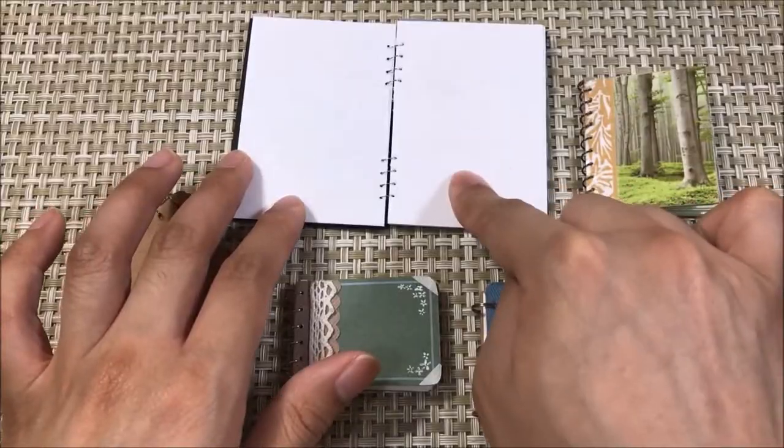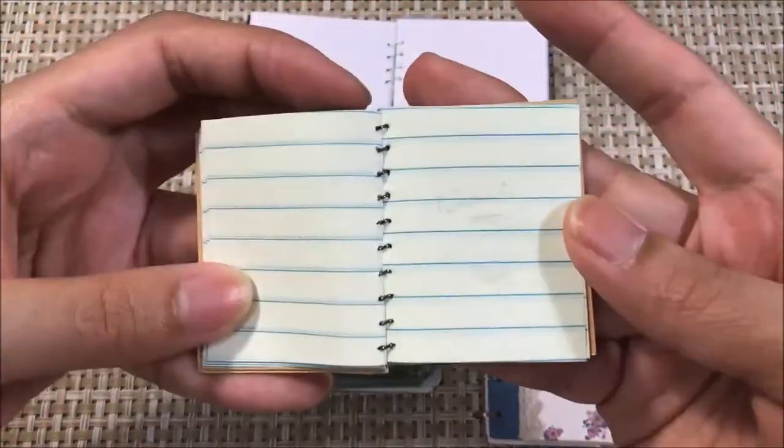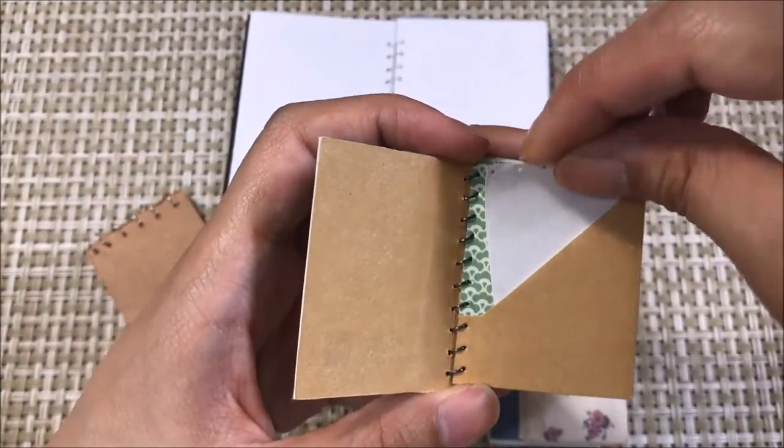This one has blank paper. Some of these have lined paper in it. I'm also going to show you how to make an interior pocket folder like this one. You can put small pieces of paper inside.